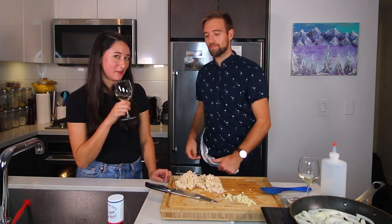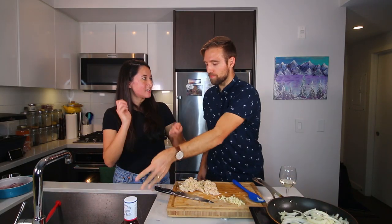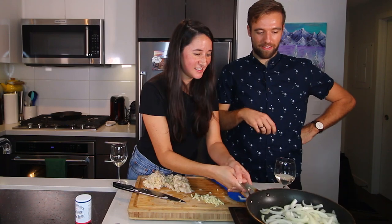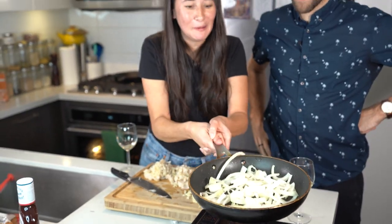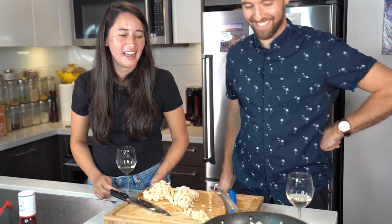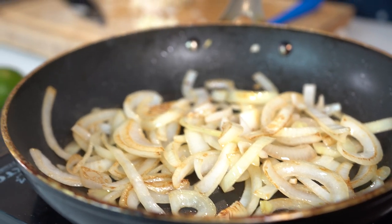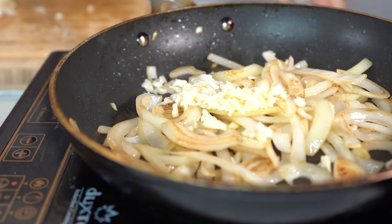We didn't have a rolling pin so we are drinking a bottle of wine so that we can use it as a rolling pin — that's the only reason why we're drinking this wine. So you push it forward and then when it gets there you're pulling it back. So the onions are looking about ready to go, so we can toss in the garlic next and then we'll just fry that up for another minute or so until the garlic gets nice and fragrant, and then we'll toss in some spices.